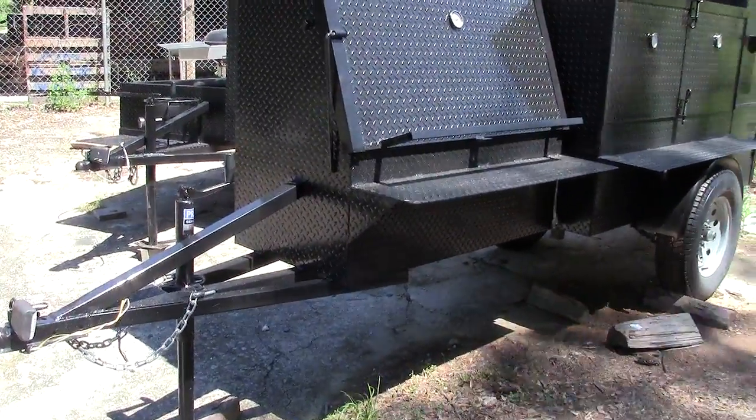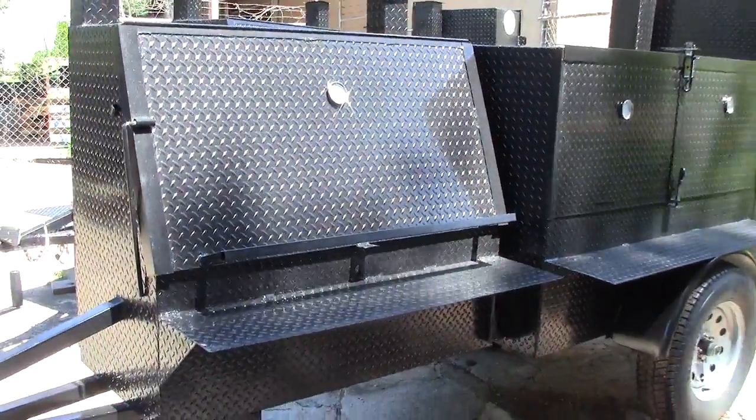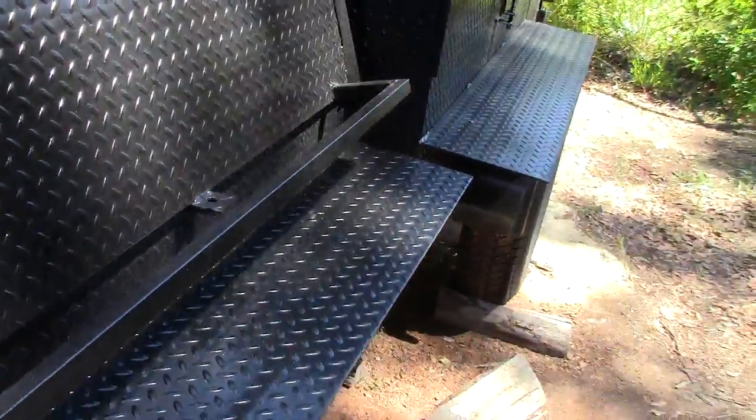Two-inch ball, four-pronged electric, heavy-duty frame. This has a 48-inch grill — you can get a 30-inch, 36, or 48-inch grill. It also has locking loops on it, which is an option.